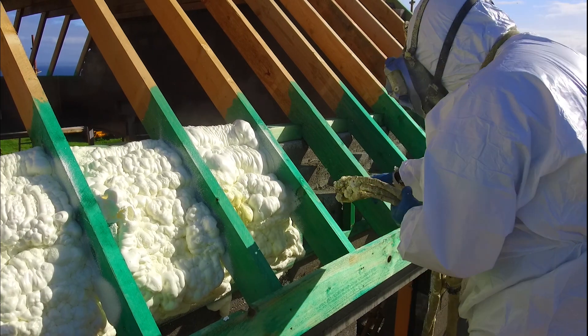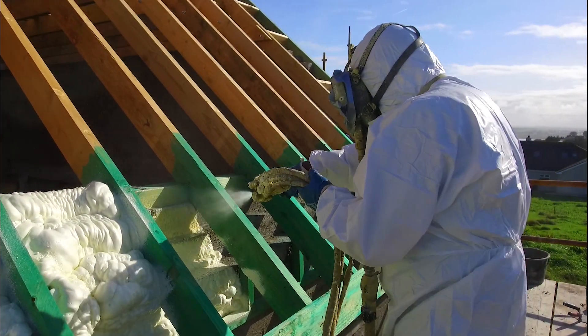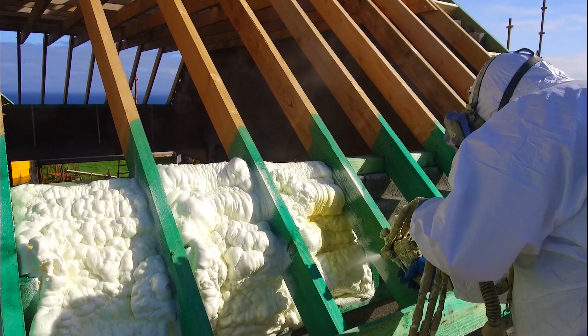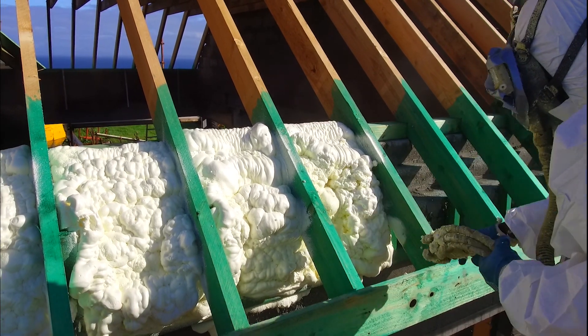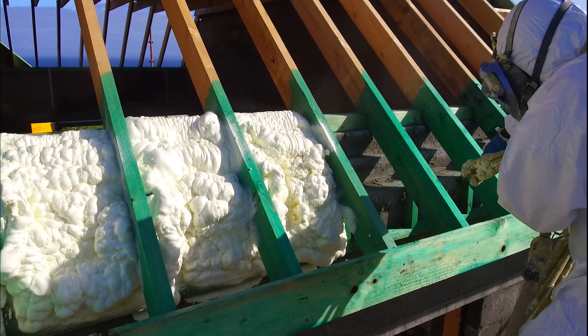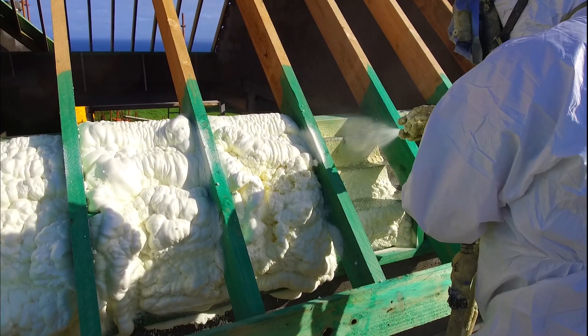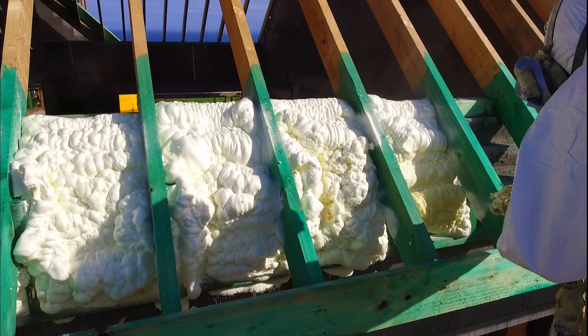Once we spray the foam internally, it will meet this foam on top of the wall plate — I accept it's difficult to visualize. This completes the thermal isolation: the foam sprayed inside will join with this foam that's been applied outside, particularly in that critical wall plate area. It takes time spraying the foam to make sure all the areas and gaps are filled.